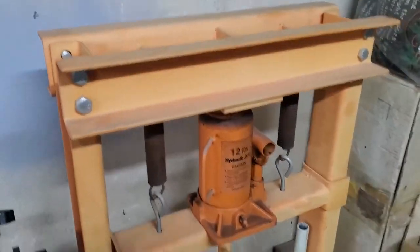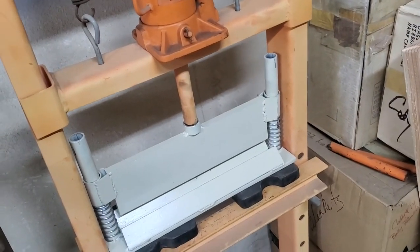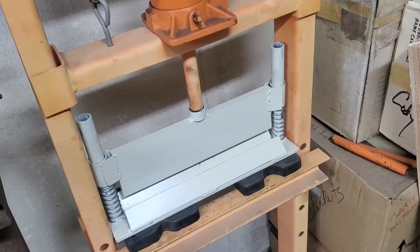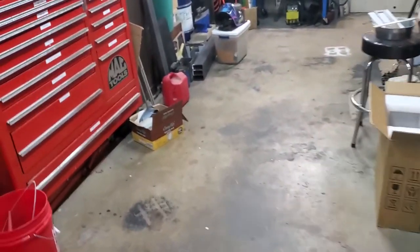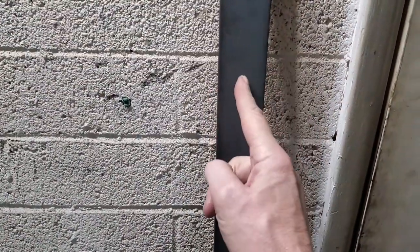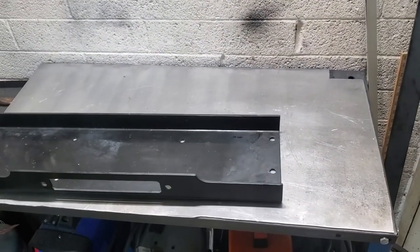If you don't have a press brake but you have access to a Harbor Freight press, you can make yourself a little press brake like I did. We're going to get a chance to use that today too, because I'm going to try and bend a piece up to fit. I'm going to get a piece of this cut — it's not going to be the full width. I think I'm going to wind up cutting a half inch off of that, but I'm going to bend it up the full width and see how that works. Let's cut a piece off and bend it.